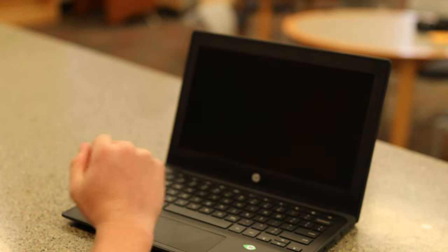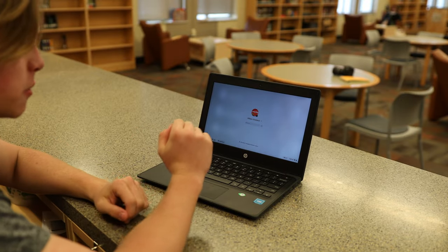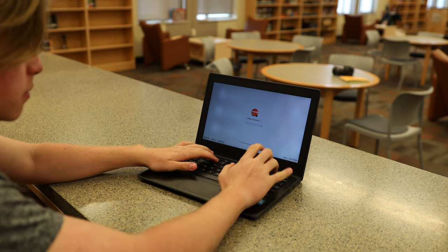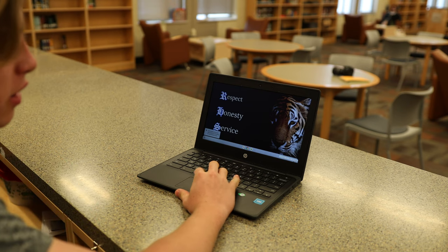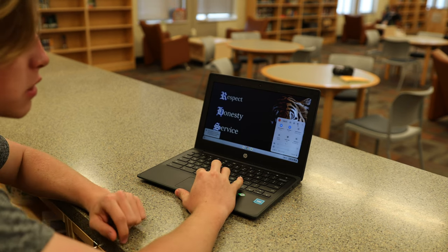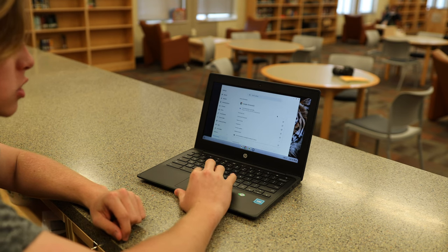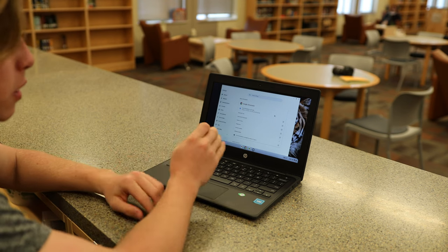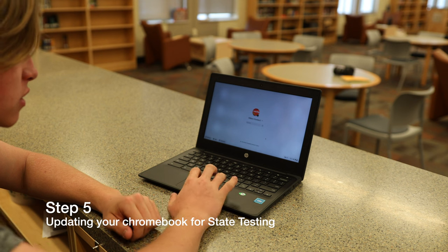Your screen will go black, and in a few seconds or minutes it'll come back on asking you to log back in. After you've done your update, sign back in and go back to the Wi-Fi and battery box, click the cogwheel again, and go to About Chrome OS to check for updates. If it says your Chromebook is up to date, then that is perfect — you have done everything that you need to do.